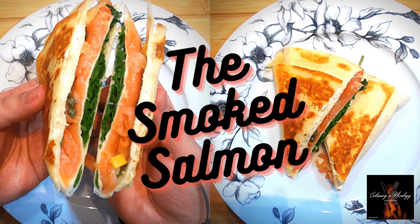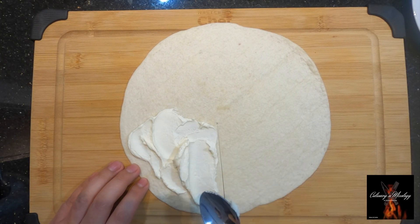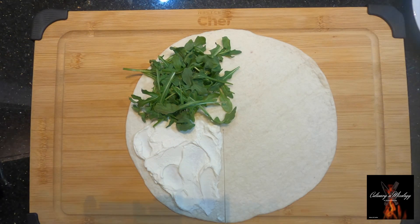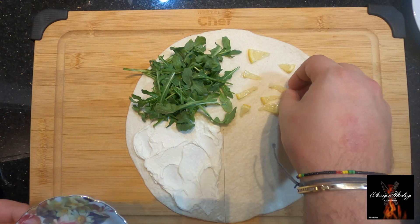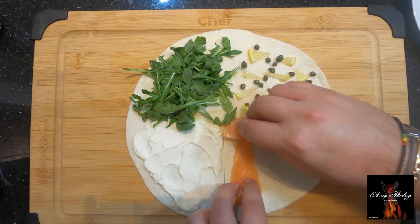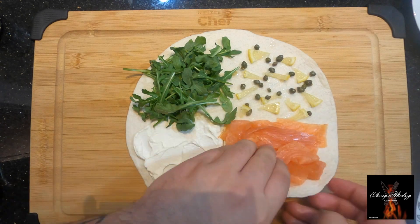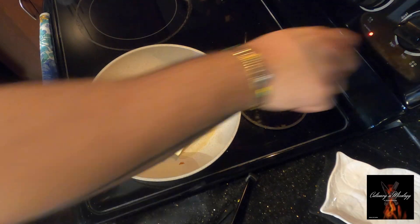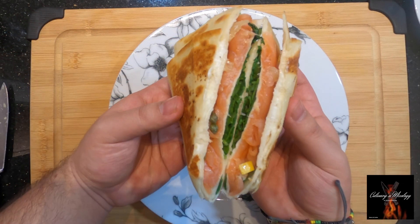The smoked salmon quesadilla — some cream cheese, some arugula, some lemon triangles, and some capers. Let's put the smoked salmon, fold it, and give it a toast. Tada!